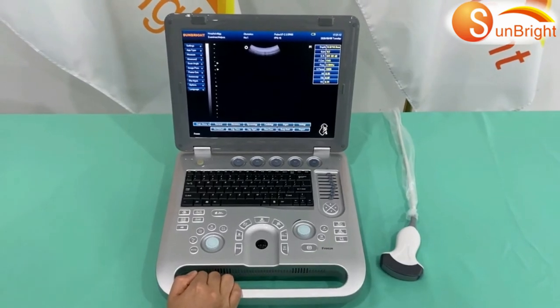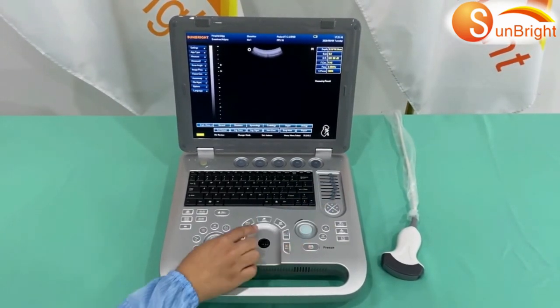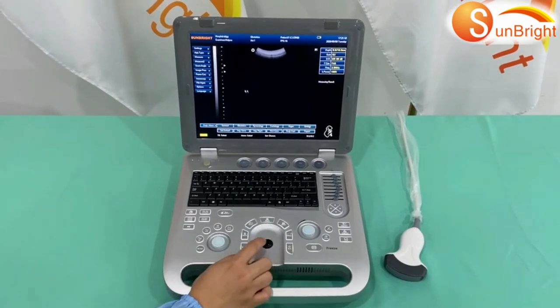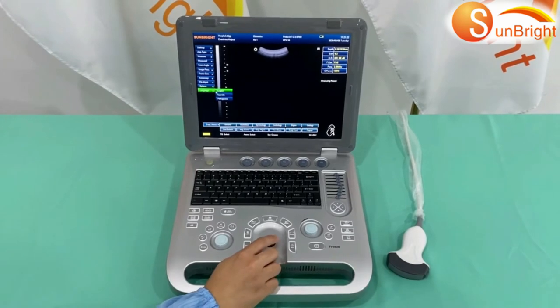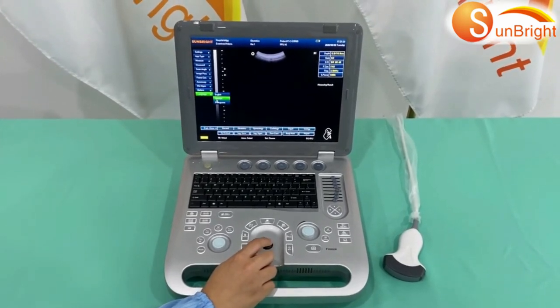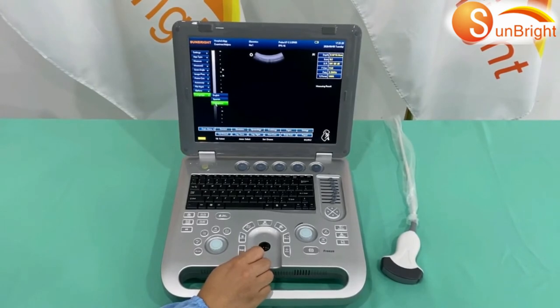How to change languages: First, press the freeze key, then go to Menu and choose Language in the submenu. You can install any language you want.